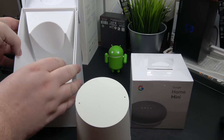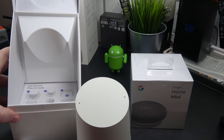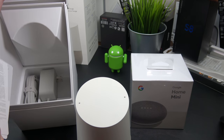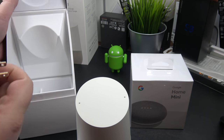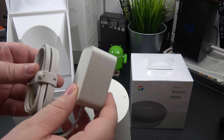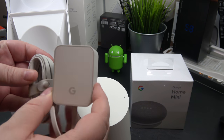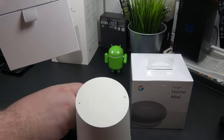Let's see what else is inside the box. Lifting this up, we have some instructions from Google Play as well as a power brick. Great packaging job by Google, by the way.